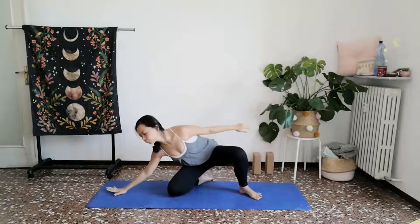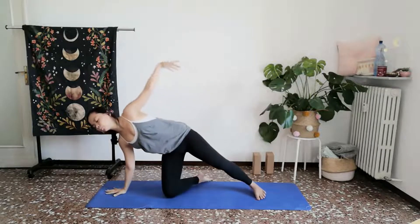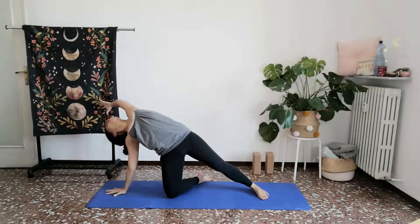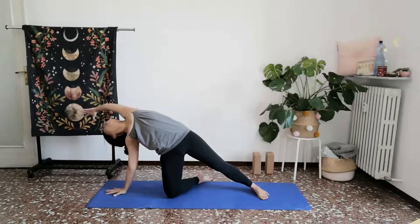This time, rest your left palm down on towards the ground and then reach your right arm up towards the sky. Coming in towards a variation of side plank with a heart opener.